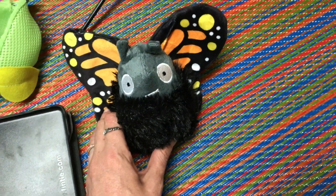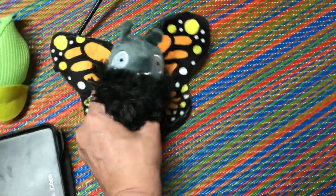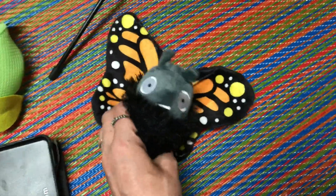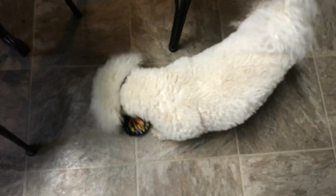So yeah, super cool toy — Jax loves it even more out of the cocoon. I'm gonna squeak it and Jax is gonna come running. So he is super happy with it — oh, there he goes!